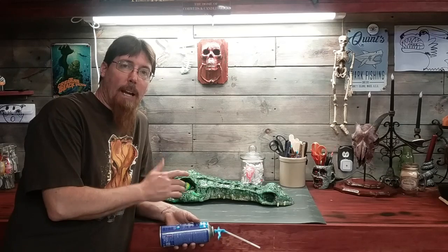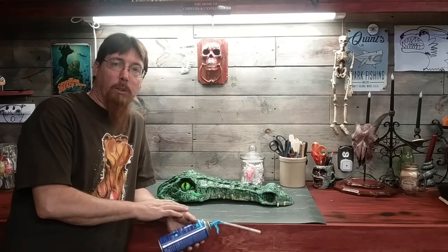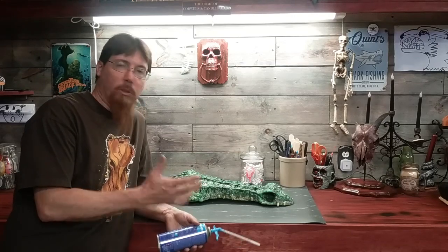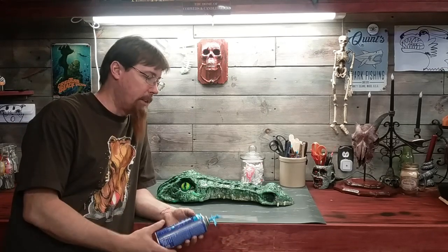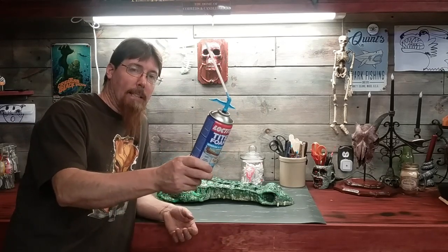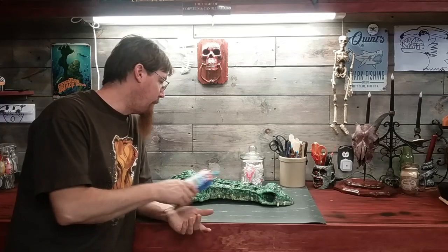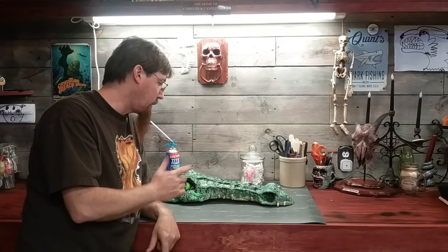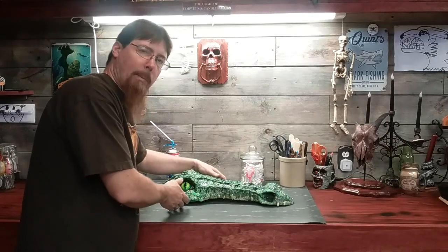I was kind of inspired to build this by Alan Hopps over at Stilt B Studios. He had made a little scrap monkey build just using stuff around the shop, so I thought maybe I could do something like that — make a little garbage build of just stuff I had laying around. So I used a half-empty can of Loctite foam and built this guy out of foam. And he turned out so cool I thought I'd make a little video and show you guys. So this is my garbage gator.